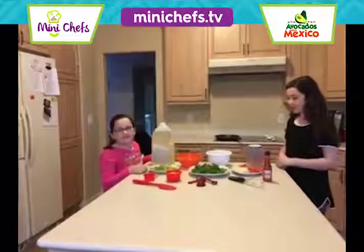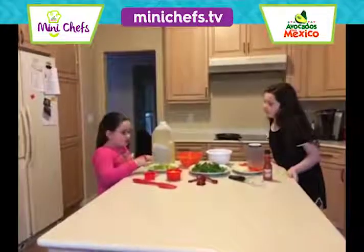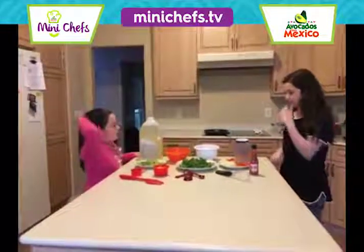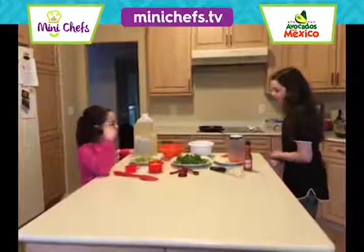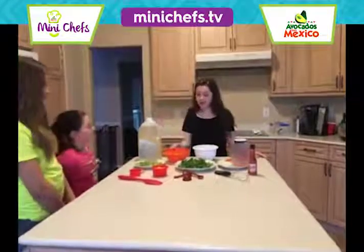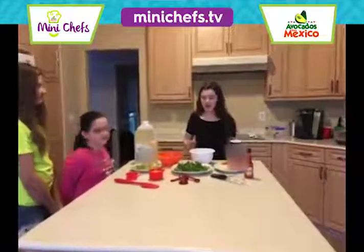You will also need one avocado diced, two cilantro chopped, one half cup onion diced, and one red bell pepper diced. Next you will need vegetable oil, crushed up tortilla chips, six eggs, and salt.